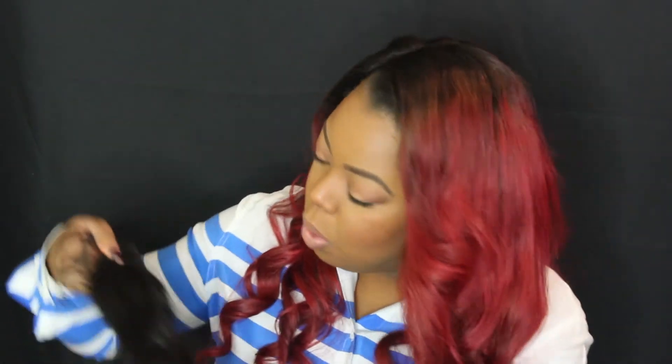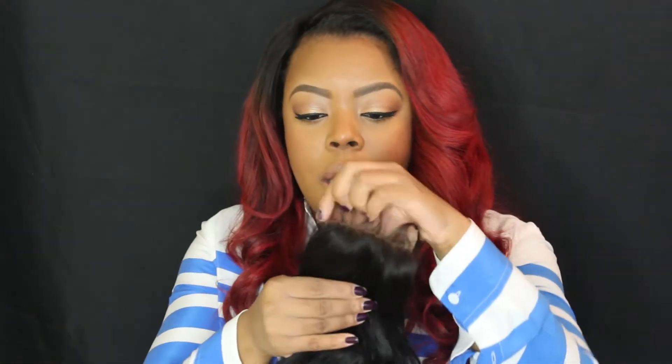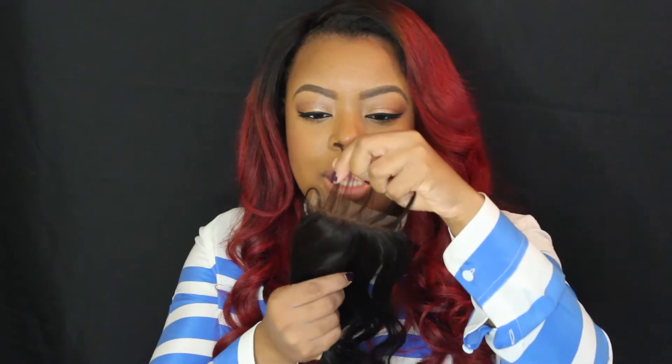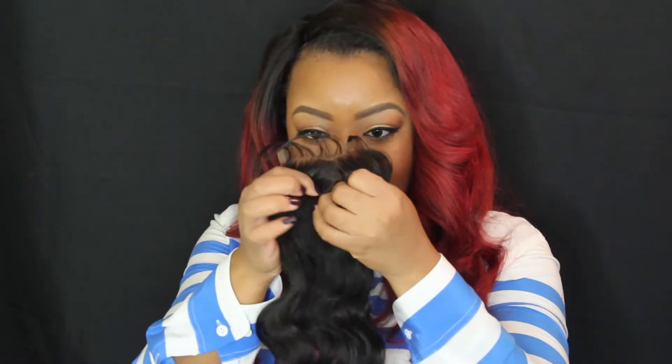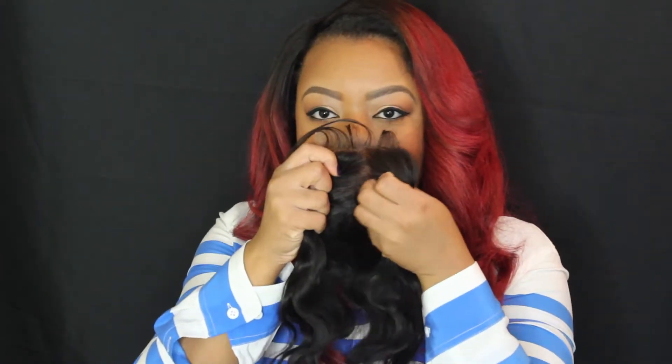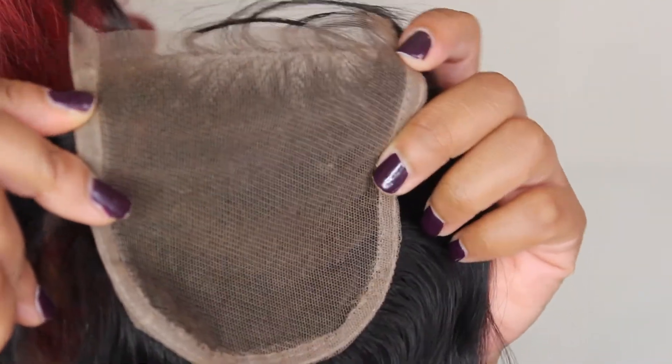Moving on to the closure — I'm looking at it and I see a couple of grays, so there are about two gray hairs in this closure. This closure comes with baby hair, which will be my first closure with baby hair, so I'm curious about that. These knots are very natural-looking — I don't know if they're bleached, but if they're not, I can surely get away with not bleaching them.